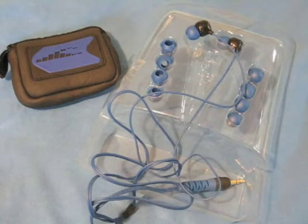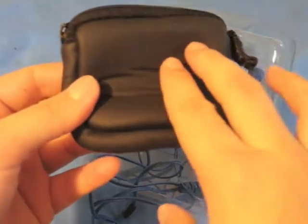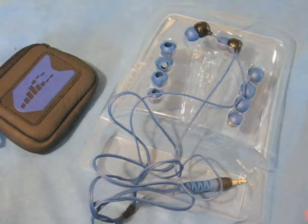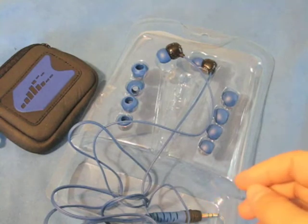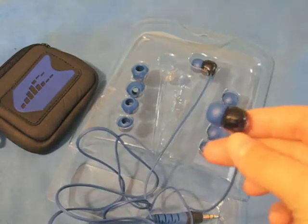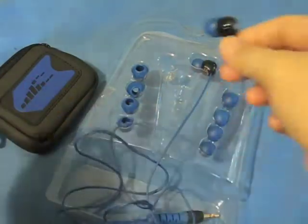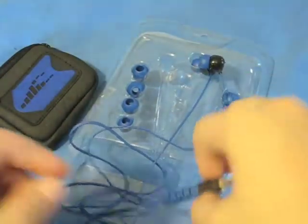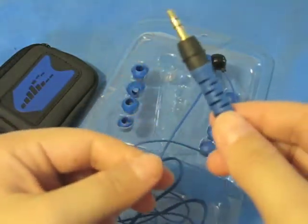Included in the packaging, besides the earphones themselves, is a carrying case which appears to be made out of the same or similar material as the Amphibix armband, as well as five different earplug sizes to provide a more individualized fit and watertight seal. These earphones are acoustically engineered for exceptional clarity and bass. At the bottom is a motion flex strain relief connector, which is a standard 3.5mm jack.